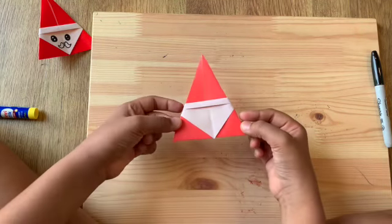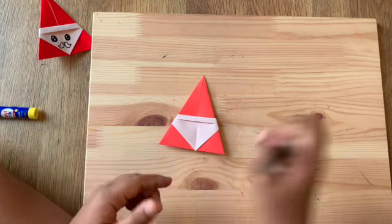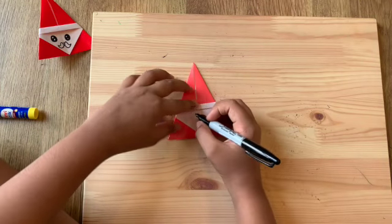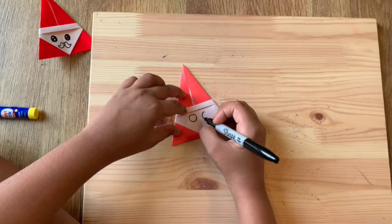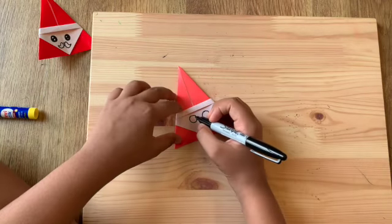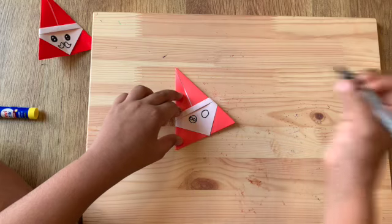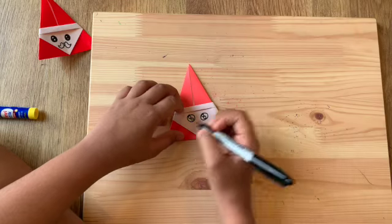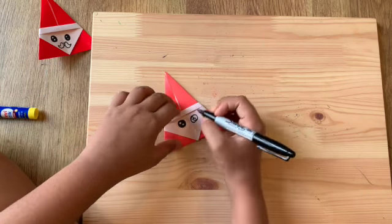Now it's time to draw the face with the Sharpie. First, draw a small circle up here for the eye, then draw another one right next to it. The crease in the middle helps you know to place the eyes on either side. Inside each eye, draw two small circles diagonally. Then color in the background spaces black to make the eyes look cartoonish and glinting.